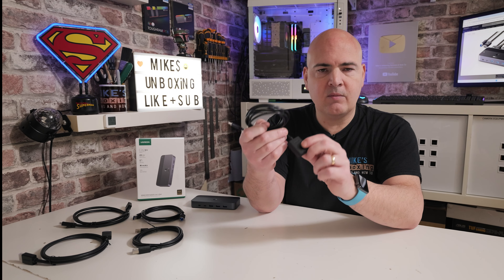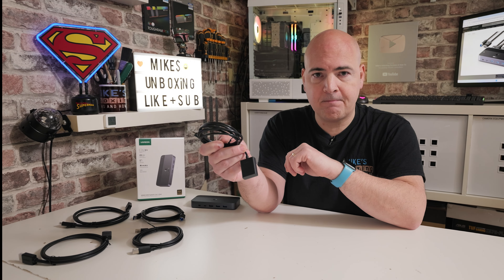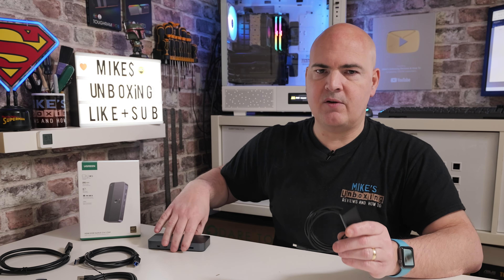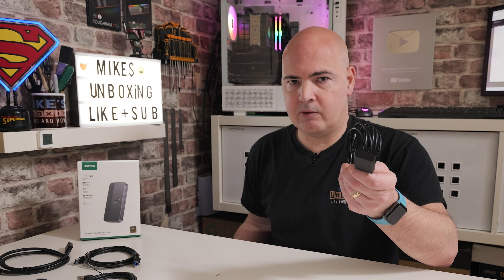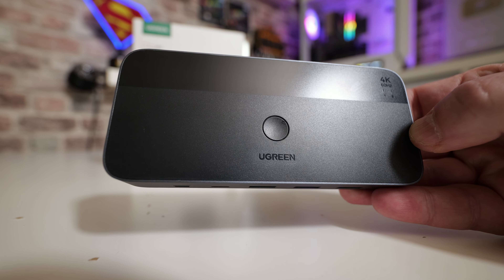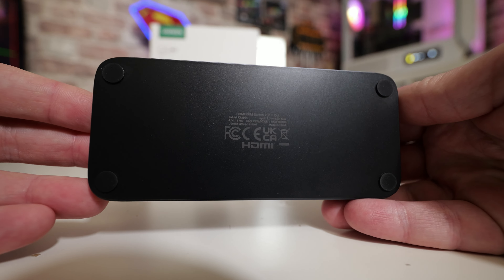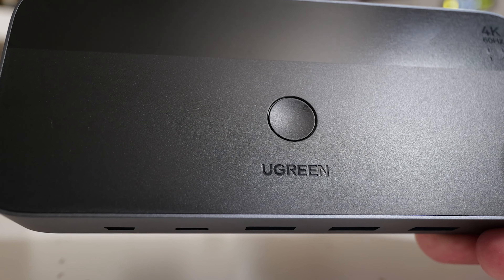Next up is the connectivity. To get the USB signal from your computer to the KVM switch, you use these USB 3 A-to-B cables. They have a slightly different end compared to older USB printer cables — these are higher bandwidth, up to 5 gigabit per second, and there are two included in the box. If you want to position your PC further away, you can buy these on Amazon or eBay up to about 5 meters in length, but the box includes two 1.8 meter ones.